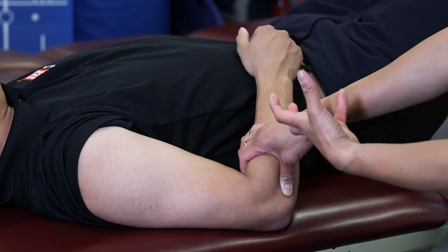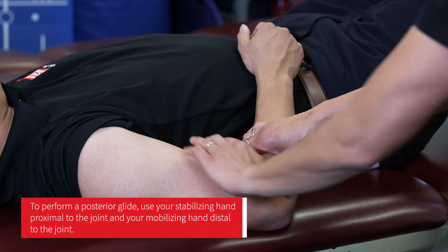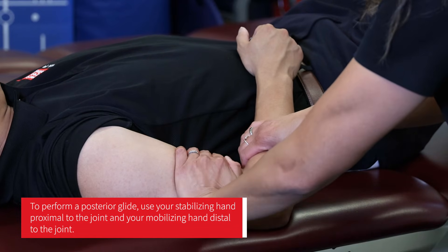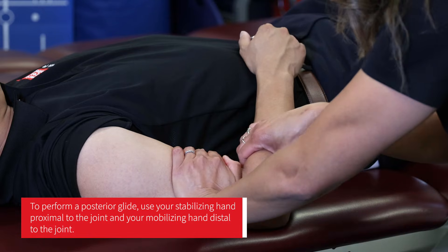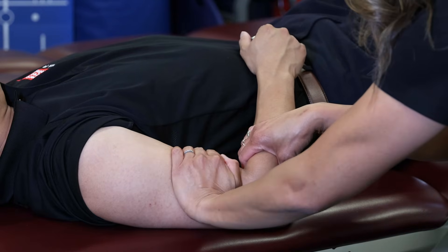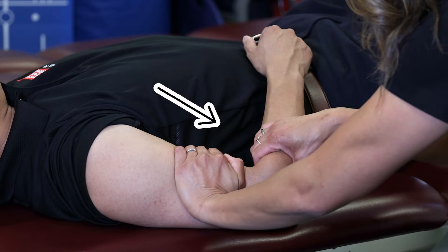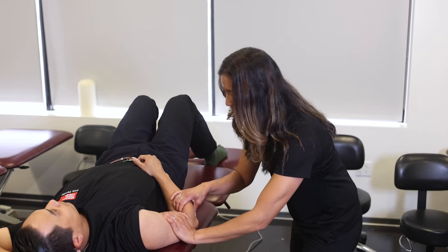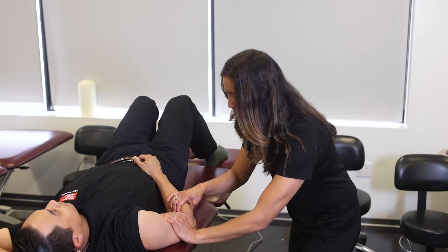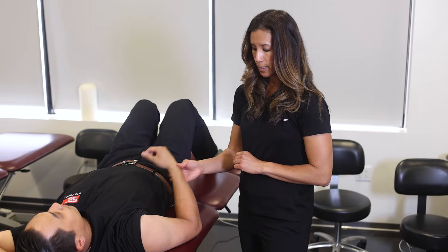For the posterior glide, my hands don't change position — they stay the same — but now I'm going to pull into a posterior direction, more towards me. Same stabilizing hand proximal to the joint, mobilizing hand distal to the joint. I drop my direction of force and pull into a posterior direction. A posterior glide is good for elbow extension; an anterior glide is good for elbow flexion.